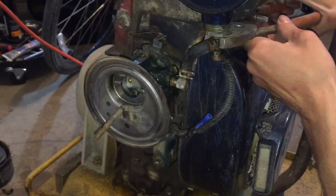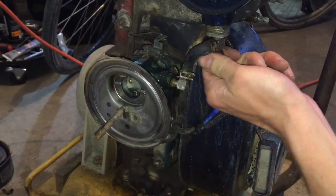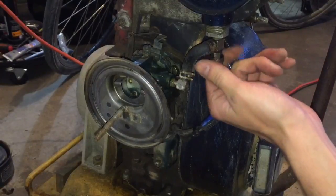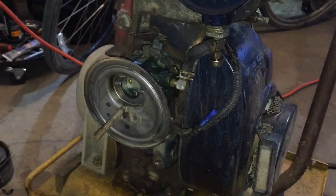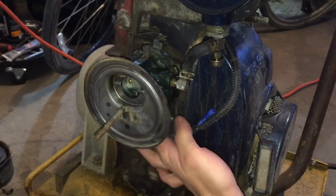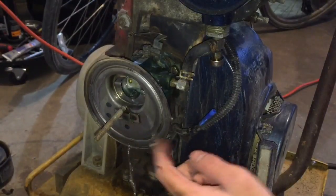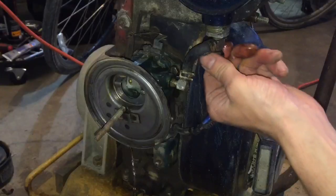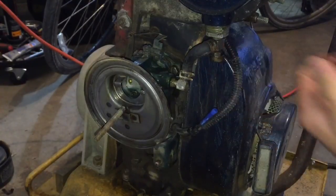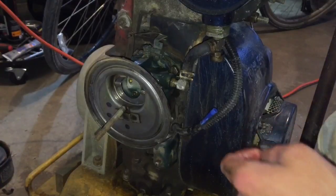We'll give both of them a little twist here. This is my fuel switch right here, so I'll turn that on and see if I'm leaking. Should fill up the carburetor, and if the float is stuck we'll know in a second - it'll start leaking. Yep, it's leaking out the intake. There goes my expensive fuel.